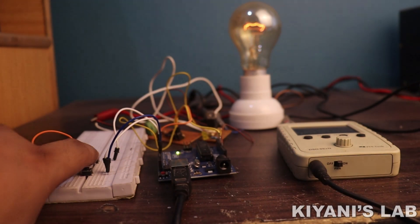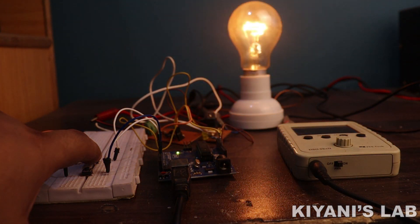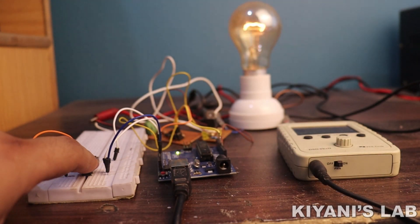Hi friends, in this video I'm gonna make an AC lamp dimmer using Arduino. Without further ado, let's start.